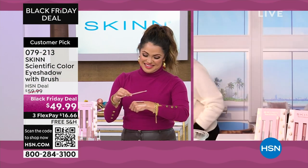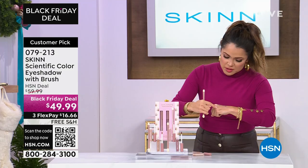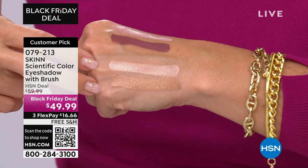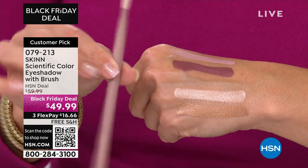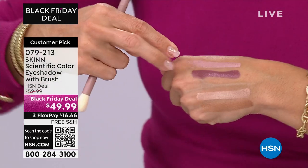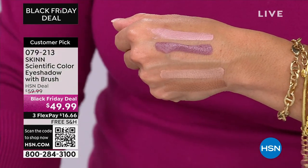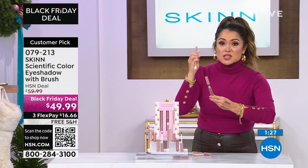Now I'm going to show you something really quick here on me. While you're getting set up, let me show you the two different color options. This one is called Champagne and Soft Copper — really beautiful neutrals. Both sets will come with this dual-ended brush that has a side for blending and a paddle side for patting it down. This is the other option: Pink Pearl with the Terra Rosa.